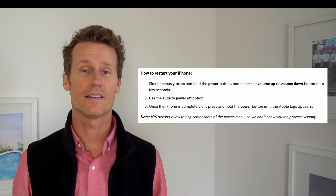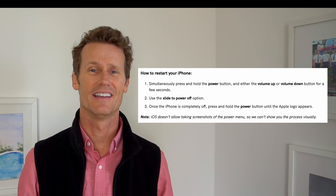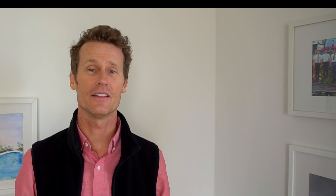On an iPhone, you can restart by holding the power button and volume up and down for a few seconds, and then you'll see an option to slide the phone off.